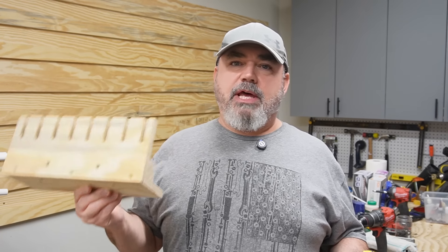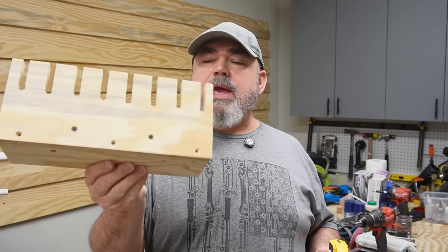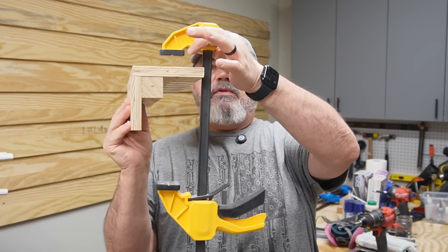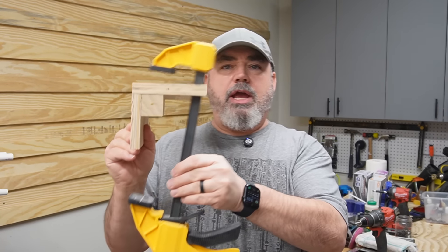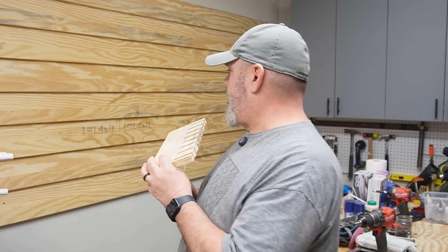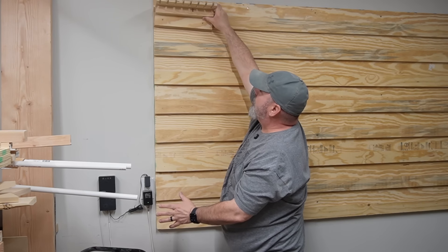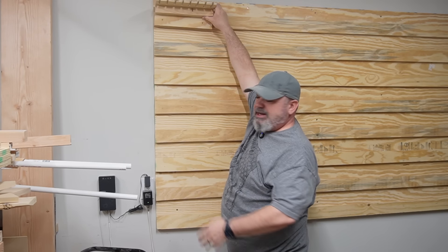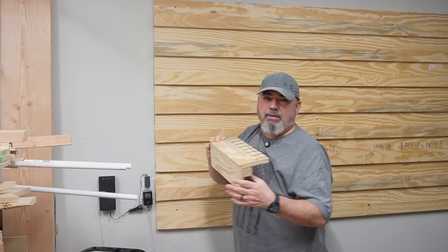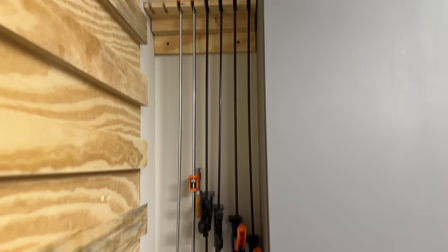My biggest dilemma is trying to figure out what I want to hang on this thing, because I don't want to use up all the real estate it has. I made this holder for my longer clamps — if I hang this up here, my clamps are going to take up about a foot, an eighth of the whole board. So I don't think I want to put those there — I'm going to put them on the wall where I was going to put the shelves. I went with the back corner for those.